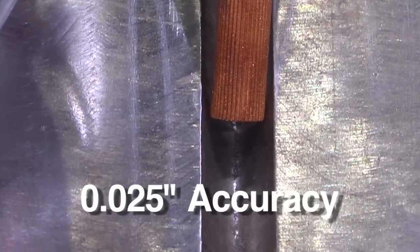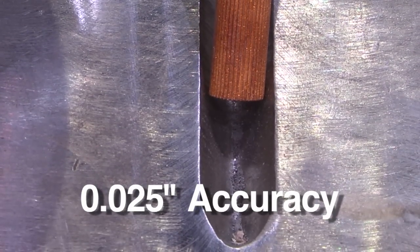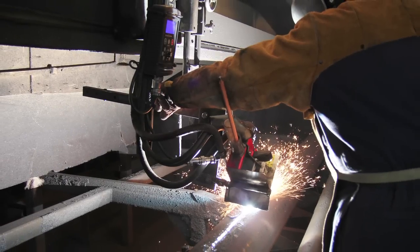With precision depth control throughout the gouge length, you'll eliminate wasted filler metal, reduce cycle time, and lower cost per joint.